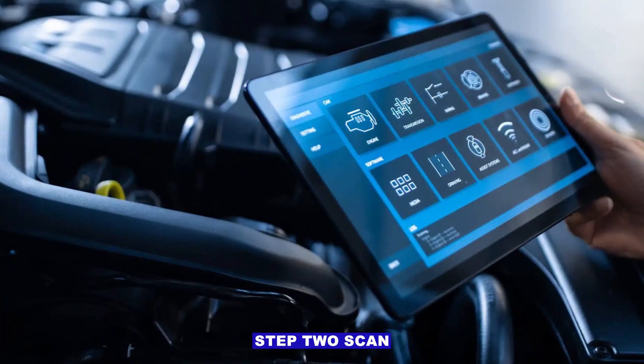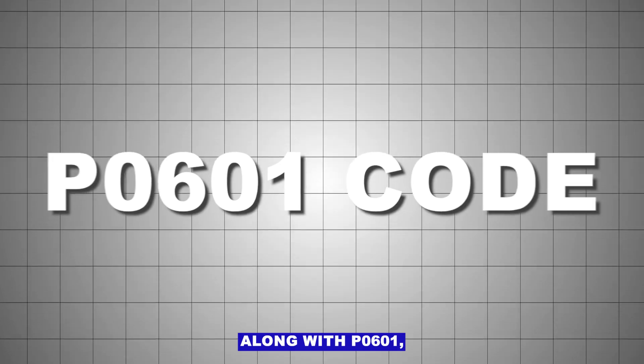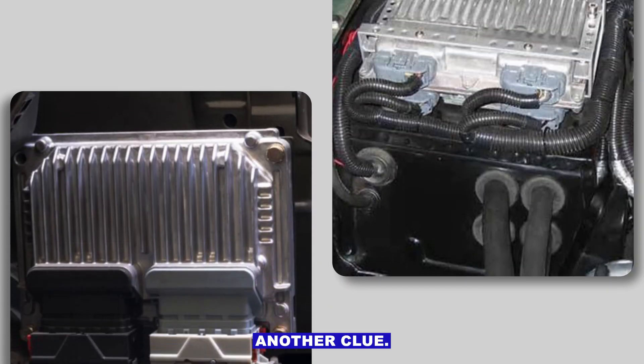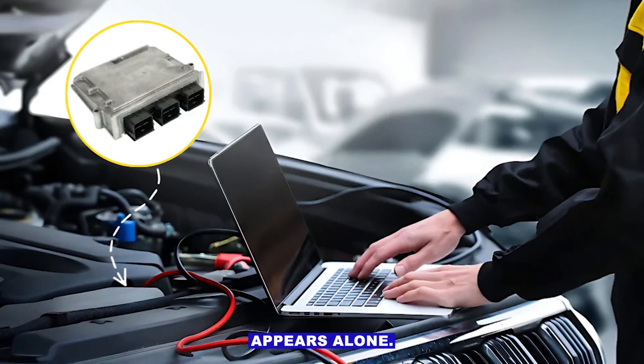Step two: scan for other codes. If you've got multiple unrelated codes along with P0601, that's another clue the ECM/PCM is glitching. Sometimes it appears alone.